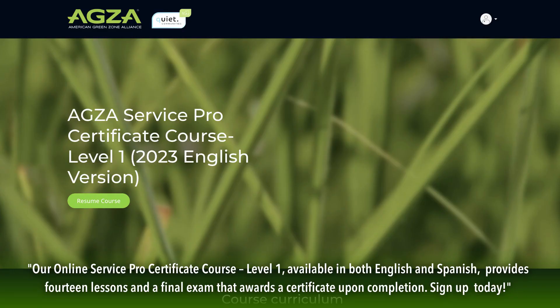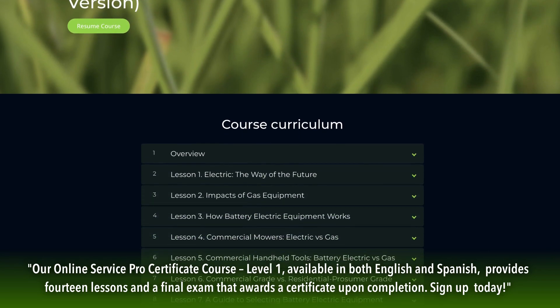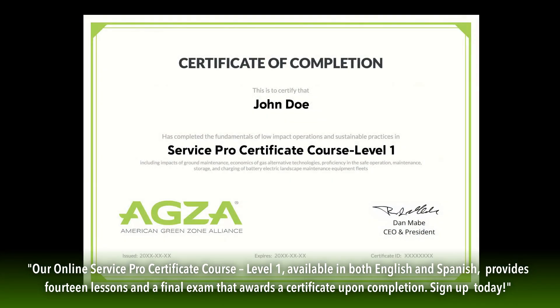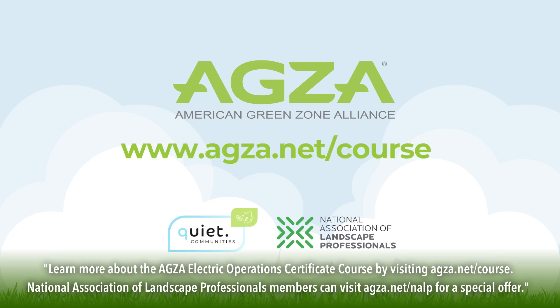Our online Service Pro Certificate course, Level 1, available in both English and Spanish, provides 14 lessons and a final exam that awards a certificate upon completion. Sign up today. Learn more by visiting AGSA.net/course. National Association of Landscape Professionals members can visit AGSA.net/NALP for a special offer.